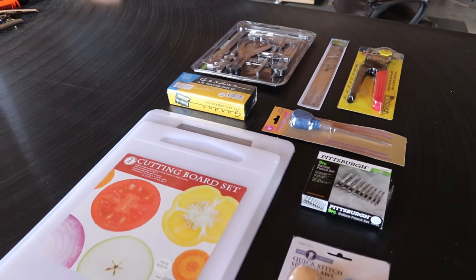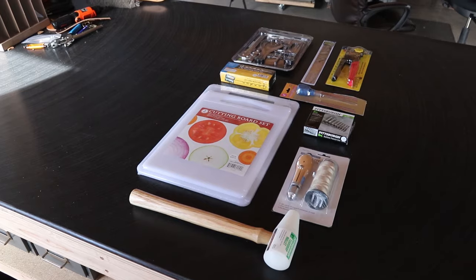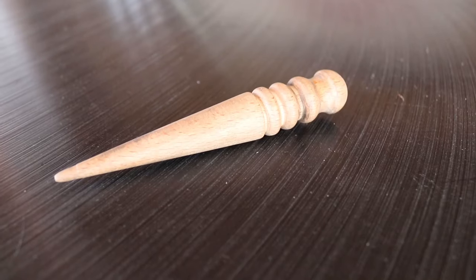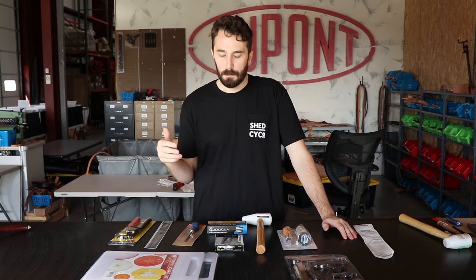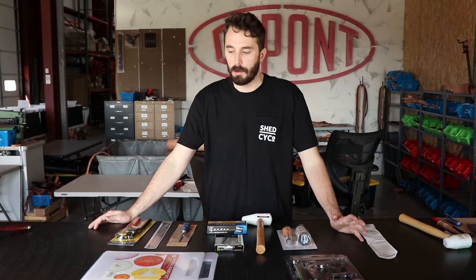That's everything I found at Harbor Freight — a really good set to start you off in leatherworking. The only things you might need to buy elsewhere are the stitching punch I mentioned earlier and some sort of burnishing tool, both of which are really cheap on Amazon — I'll include links in the description. These are great basic tools to test it out, see if you like it, and get your start without spending a fortune.